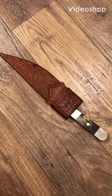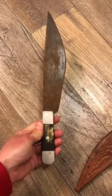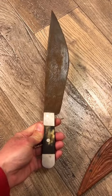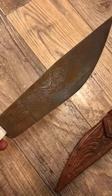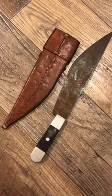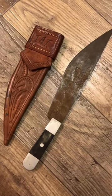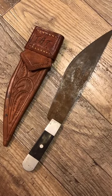Hey guys, I just found this and need help — I want to know what the handle is made out of. Also, what is this knife called? It does have some decorative engraving on the blade. The sheath also looks to be handmade and has initials at the top. Link in the description to my eBay store.